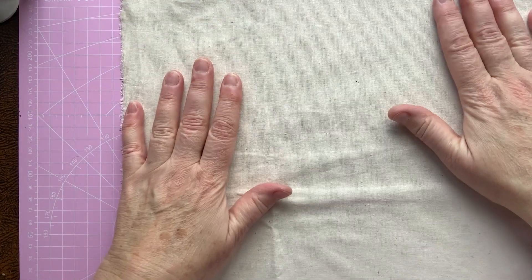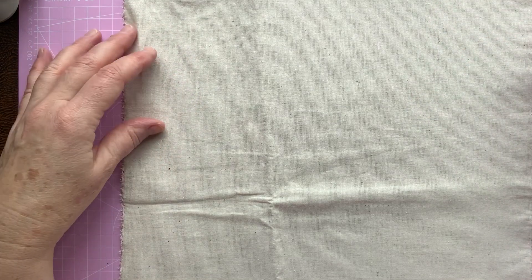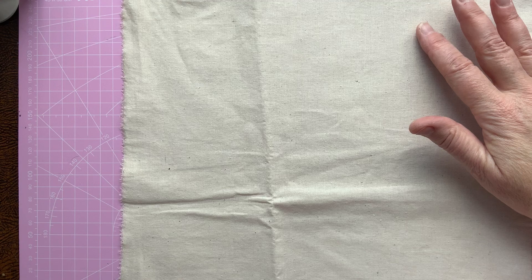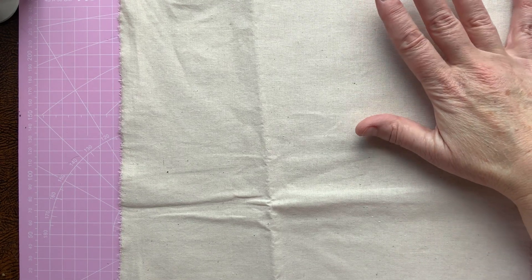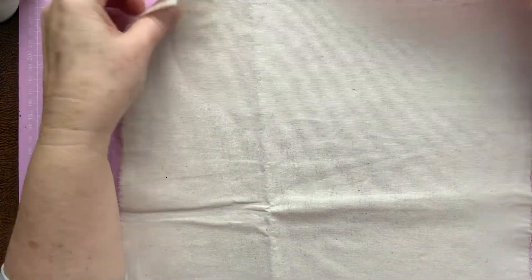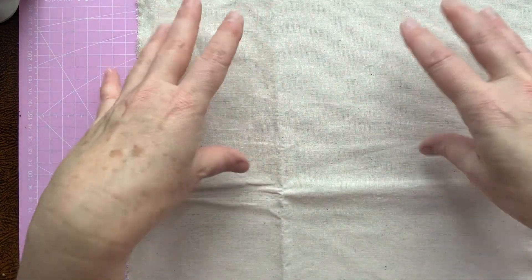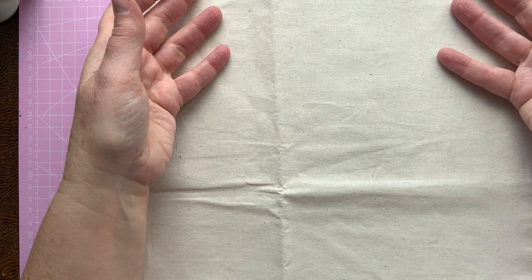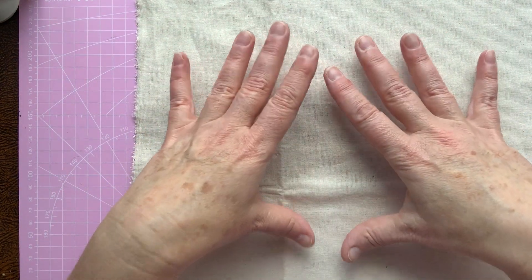So I've got my base fabric here. I've gone for a calico, a plain calico, and I may back it with some felt. I'm not sure yet. I think I'm probably going to back it with some felt. I did have a look at a quilted piece, but I think the pattern of the quilt might detract from the picture that I'm going to be making.